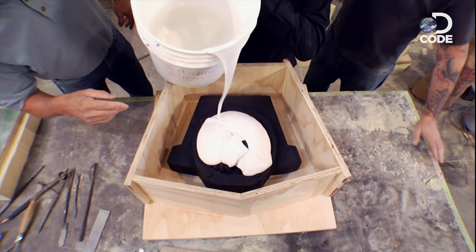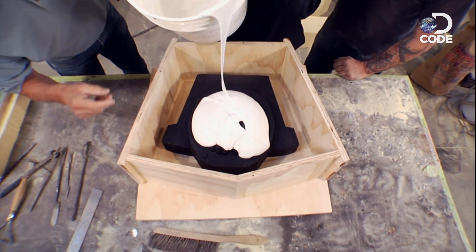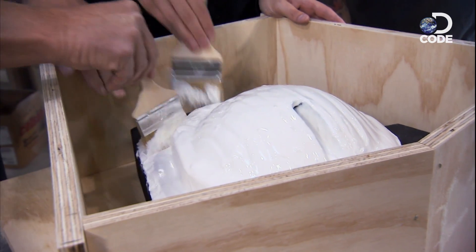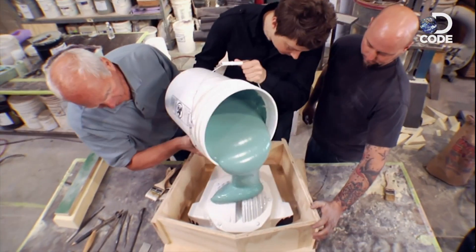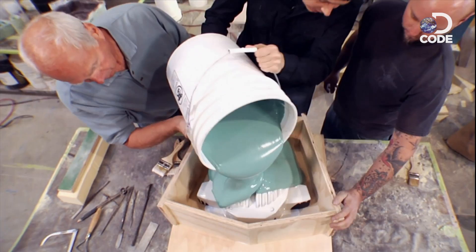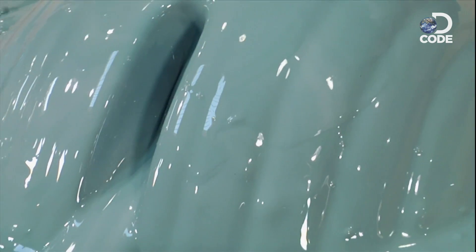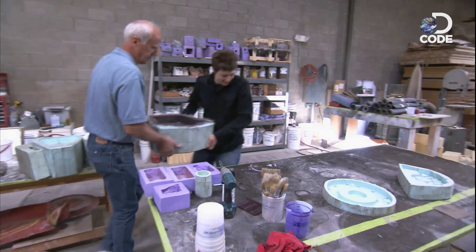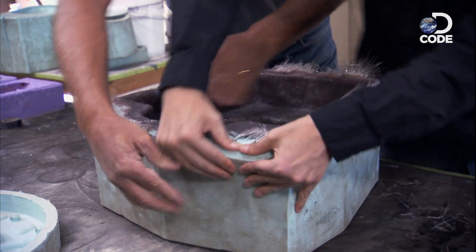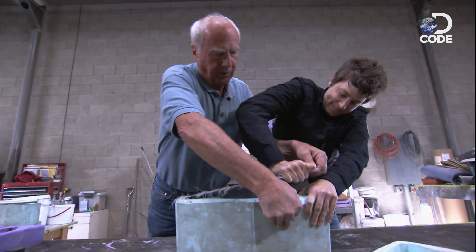For the next step, we pour silicone rubber over the foam and carefully paint over every nook and cranny. Once the first layer of silicone hardens, the rest of the silicone rubber is poured into the box. When that hardens, the mold is set. Next, a more flexible black rubber is poured into the mold, and Bumblebee's codpiece comes alive.